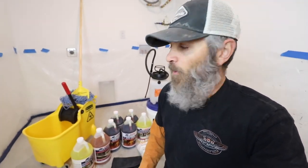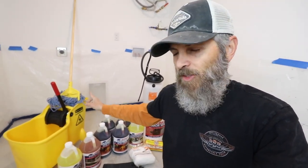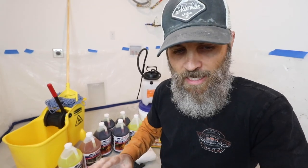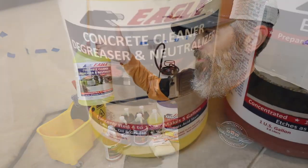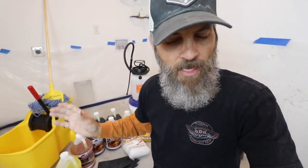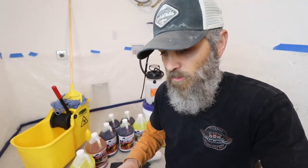Onto the products. I got the mop bucket with a squeeze-out mop, and I also have a scrub brush. I got the Eagle concrete cleaner degreaser neutralizer — that will help neutralize any acids and grease. There's not going to be too much since this is a new concrete floor, but it will help clean it up.